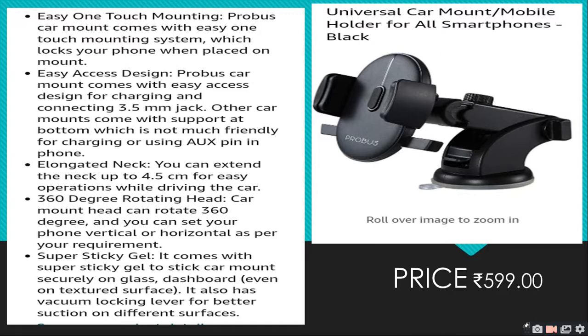You can use your smartphone in your car with easy one-touch mounting. The car mount comes with an easy one-touch mounting system which locks your phone when placed. You can adjust the phone to 360 degrees and rotate it. It supports a 3.5mm jack. You can extend the neck up to 4.5 cm.